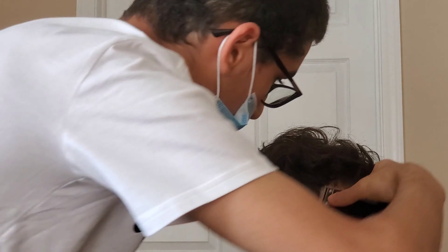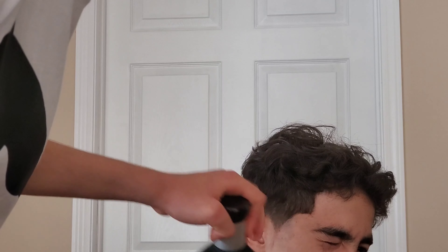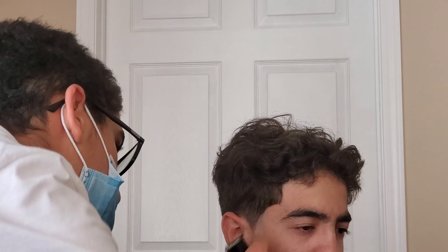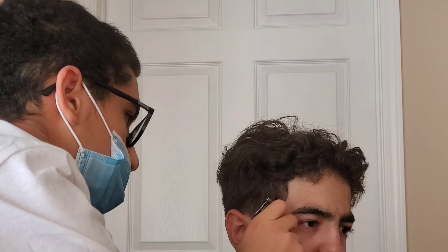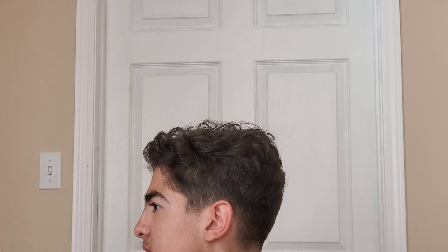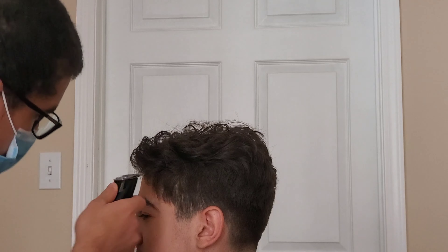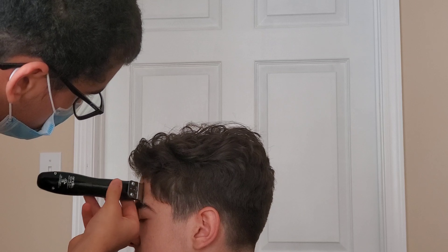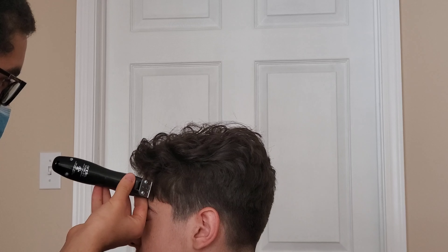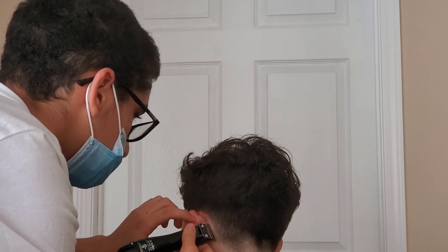Like I said, he asked for the ice pick sideburns — we did that, we did the vertical bars. He didn't want a lineup in the forehead area so I just left it natural there. Maybe next time he'll get one, we'll see. We're just working the ice picks, following that up at the back, just trying to line them up real crispy all around. And of course what you do to one side is what you do to the other, so we're just following that up on the other side.